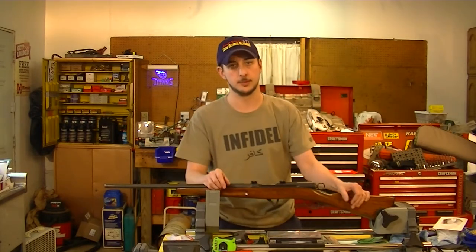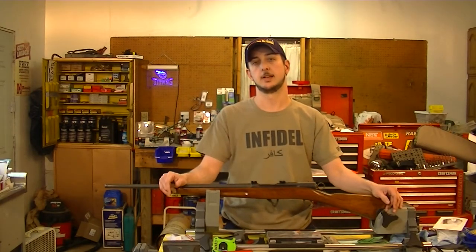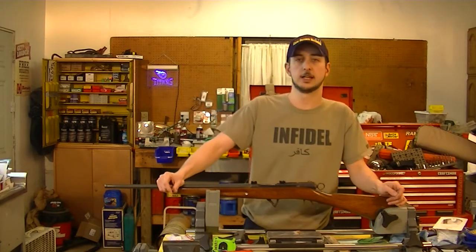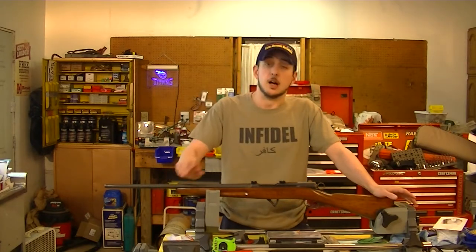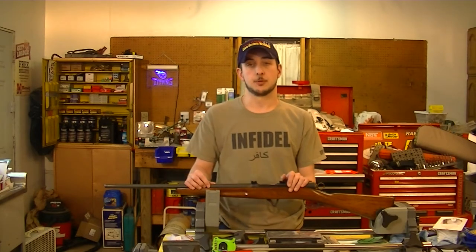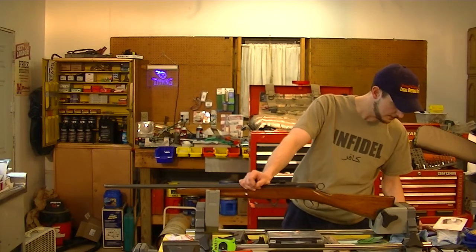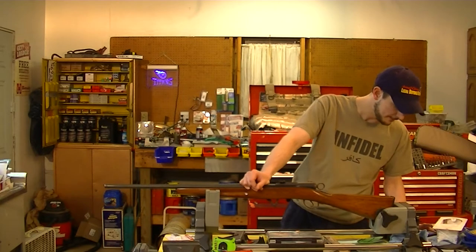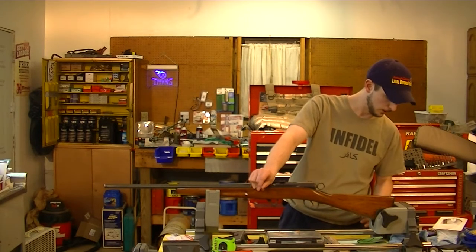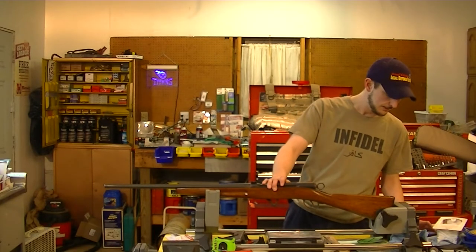I'll give you some close-ups in a minute. This one is actually chambered in .308. Initially, the ones that came out were chambered in 7.5x53.5, or 7.5x53, or 54.5 - they had a few different rounds. They were basically a lower pressure round.